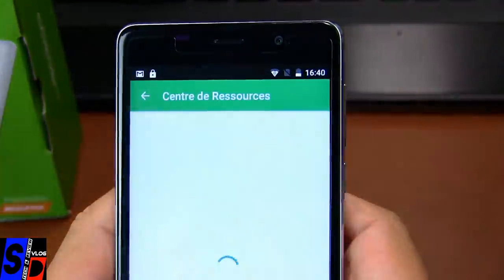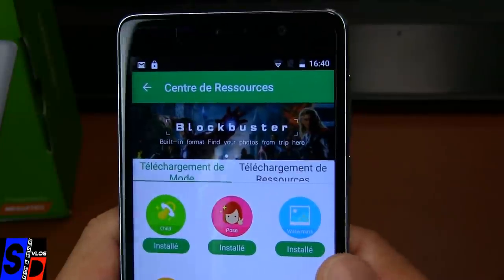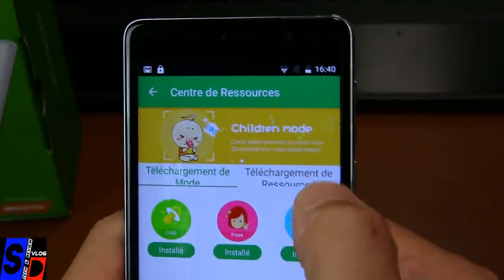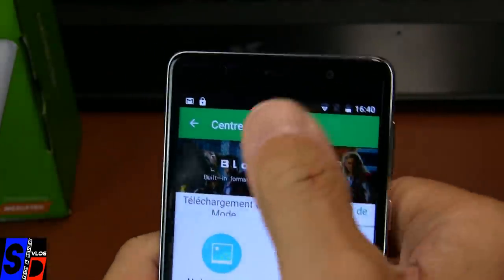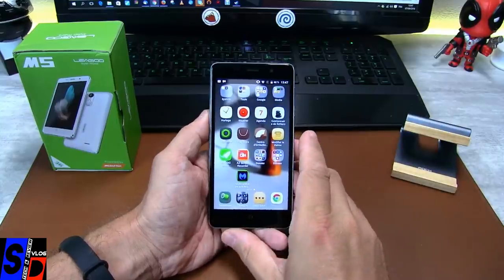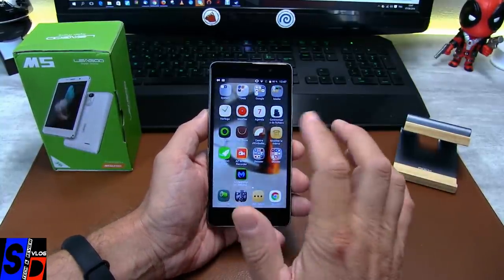Centre de ressources sur la partie photo : mode bébé, mode bidule, téléchargement des modes, téléchargement des ressources. Je vous passe sur l'ensemble des tests habituels que sont les tests CPU et GPU. Vous vous doutez bien que ce n'est pas un foudre de guerre.